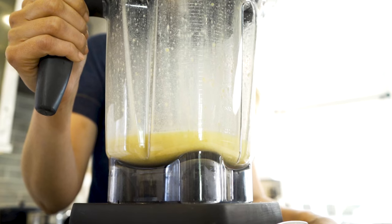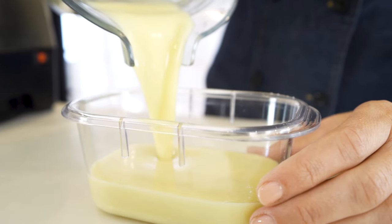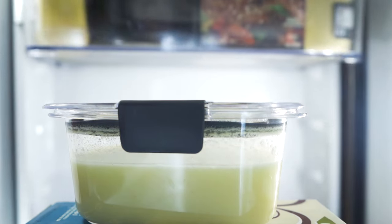Add the nutritional yeast, salt, and turmeric, then blend until it's creamy and smooth. Pour the mixture into a butter dish or silicone mold and refrigerate until set.